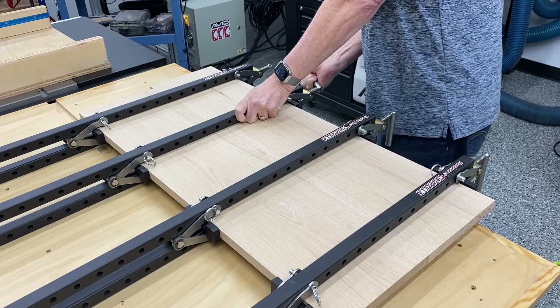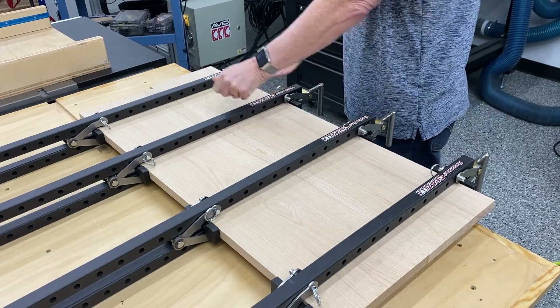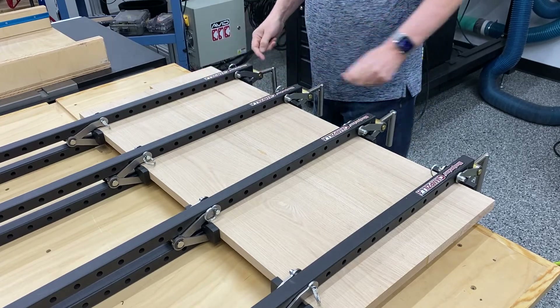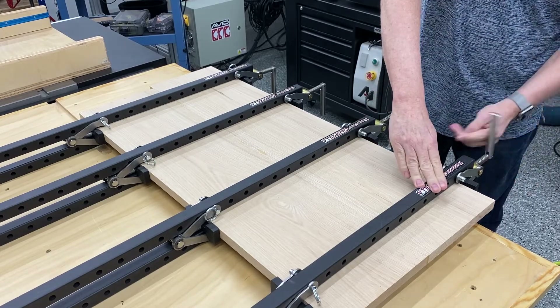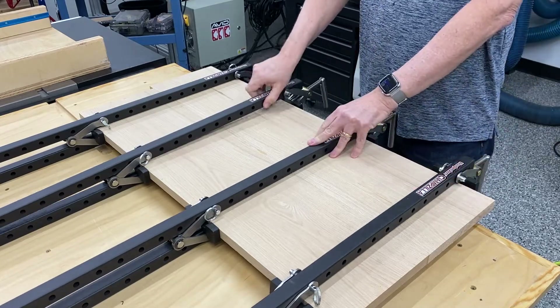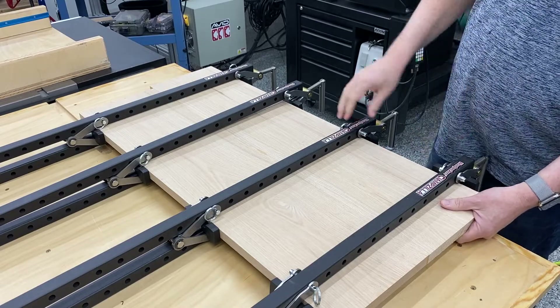If you're familiar with other ways of flattening panels, you know we can easily take these pieces of oak and run them through a thickness planer and spend a lot of time working them down to the desired thickness. I've found in my workflow that using the CNC works best, and I'm going to show you how I do it here.